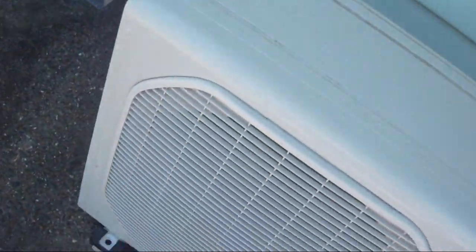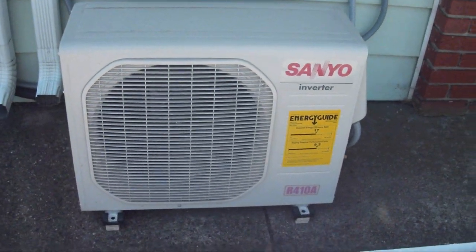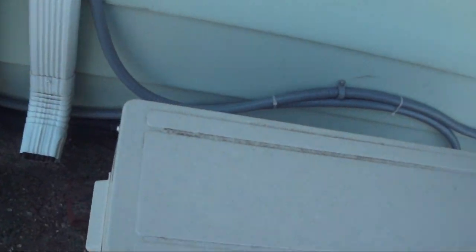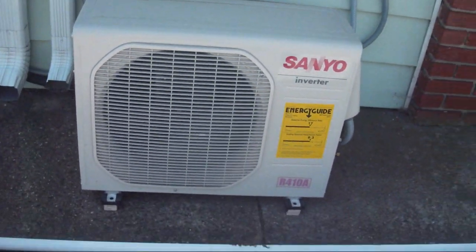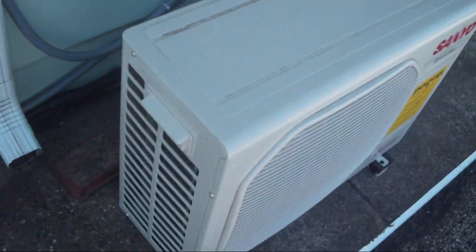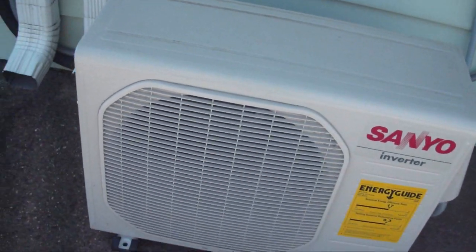It is going to be like 84 degrees today — good day to have the central air on. I got permission to film the outdoor unit and I am going to see about filming the indoor portion of this as well. It has a remote control. It has been a while since I have done a ductless unit, and I have permission to pretty much take pictures of anything I want on the property, so I figured I'd take advantage.